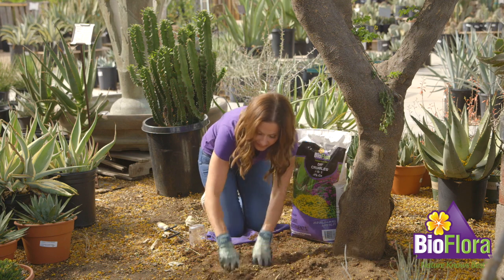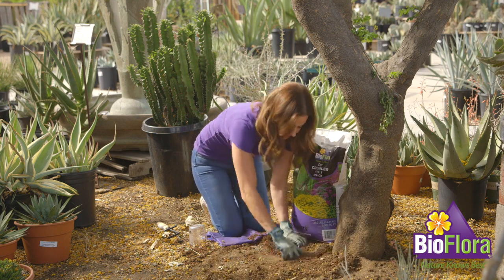For more information, please visit bioflora.com and click on our lawn and garden products page.